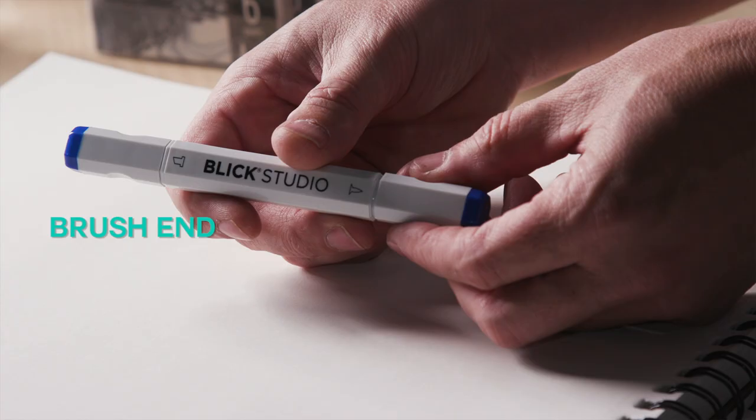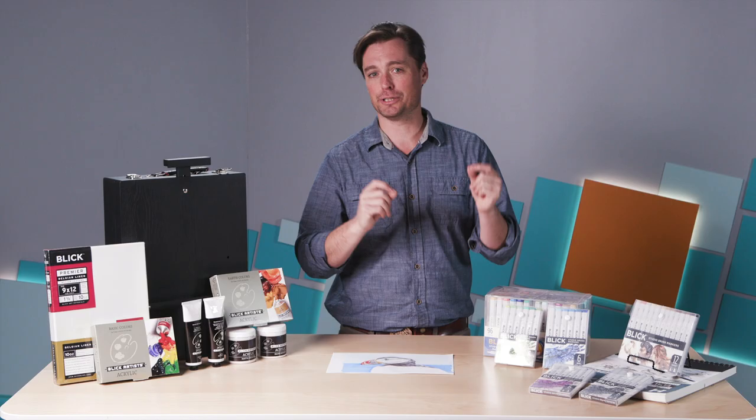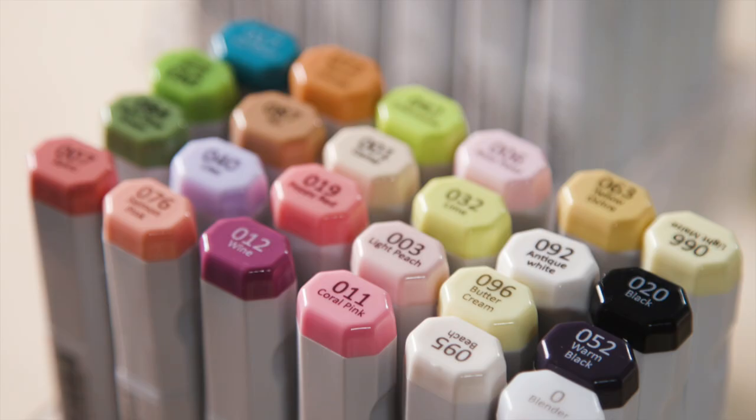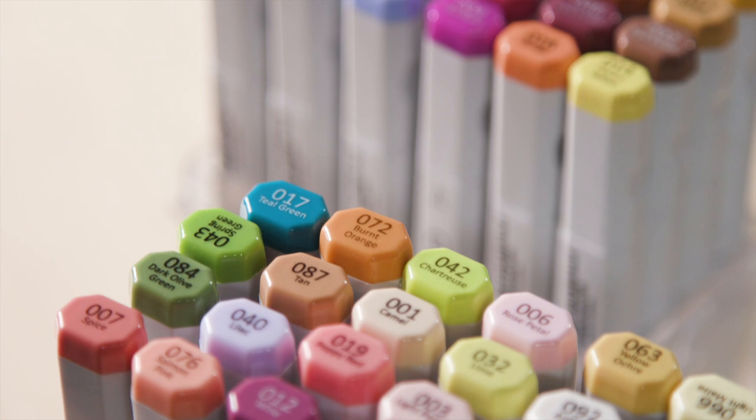The markers come with two ends — you have your brush end and then you have a chisel tip. You can actually replace those when you need to, and you can also replace the inks when you need to. So this is a really wonderful set that's going to last you a long time and something I'm definitely going to be using quite a bit more.